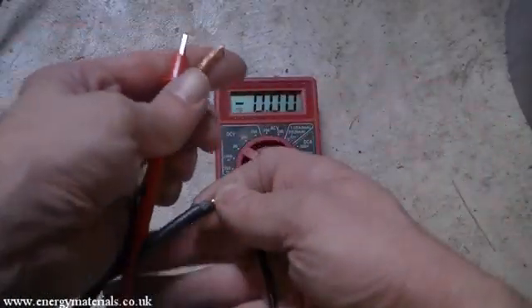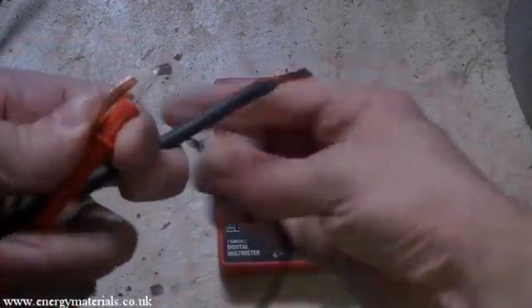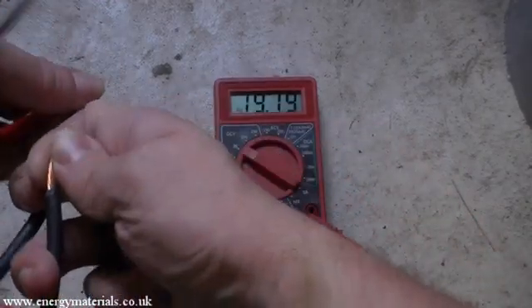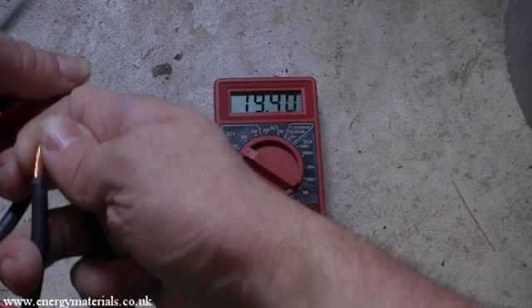With the wires connected to our solar panel, we are going to check the polarity on the ends of the wire using a multimeter. As we can see, the open circuit voltage here is around 19 volts. We have now identified which is positive and which is negative.